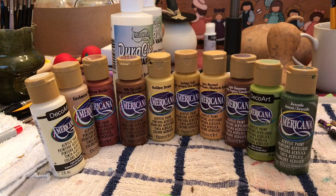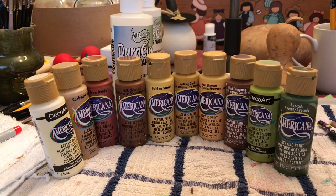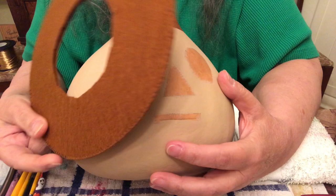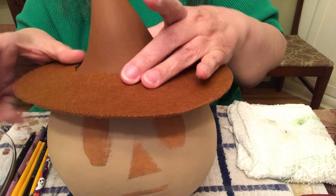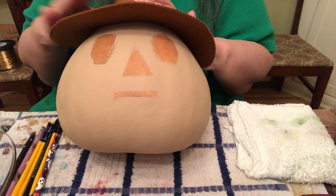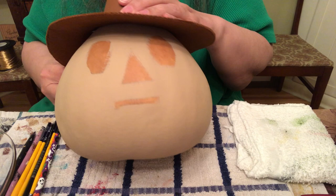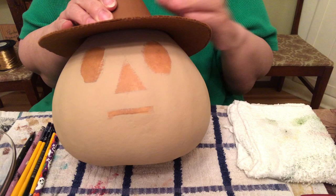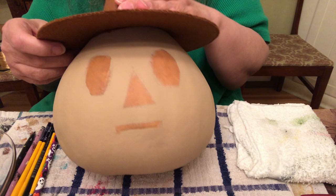I'll be using DuraClear satin varnish to finish the scarecrow when it's completely dry. I marked the head of this scarecrow with a hat brim on and I painted it brown — milk chocolate, actually. This part seemed to be the best match. You'll have to use your own paints and your own felt to decide what color, or you can even buy a straw hat if you want.